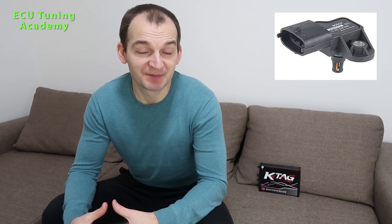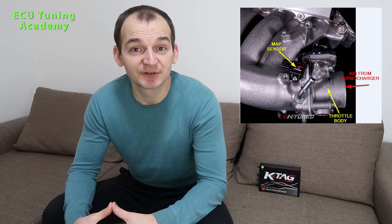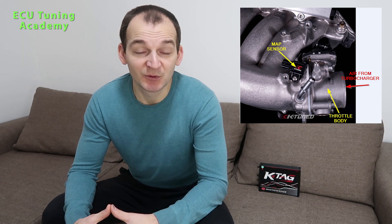So where the sensor is mounted — as you can see in my next image — this sensor is mounted after the throttle body, or on the intake manifold to the combustion chamber or to the cylinders. And why is this important? This sensor measures the absolute pressure after any additional boost added by the turbocharger.